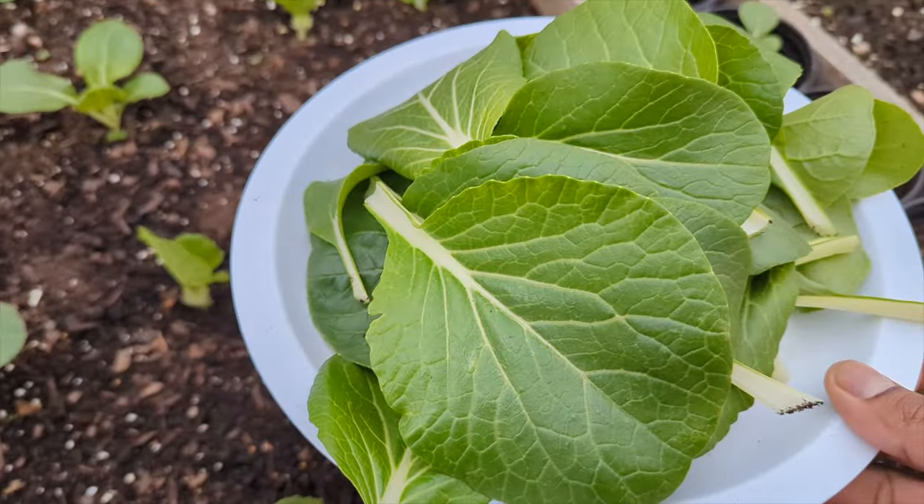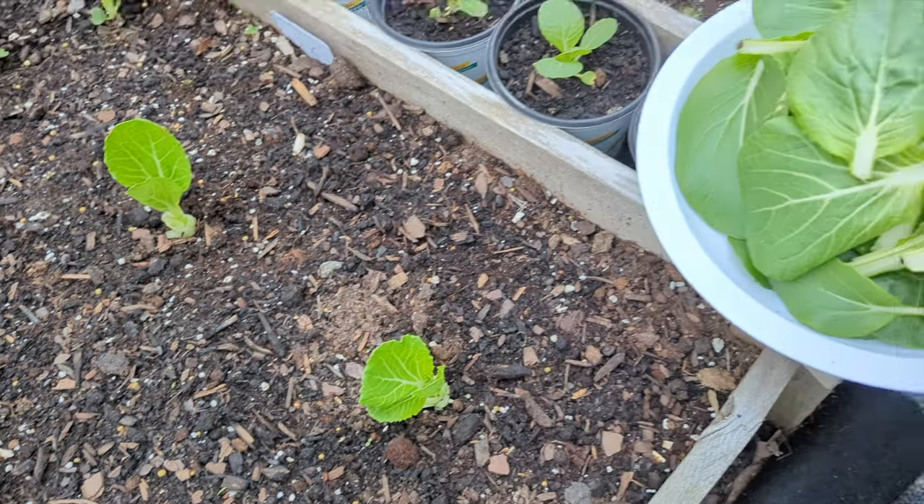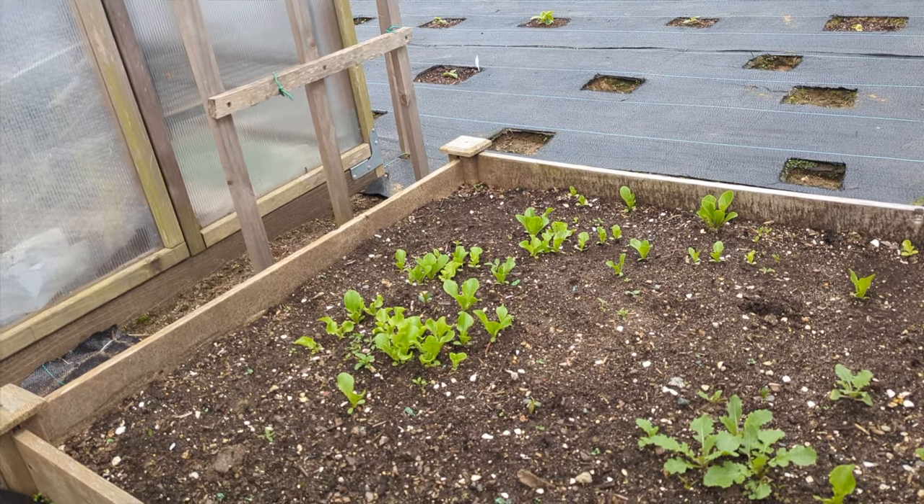We have a nice little harvest here. I'm going to show you my pet pig — he's around waiting somewhere. There he is, getting into the mud and getting into everything. I'm going to give him a big one.